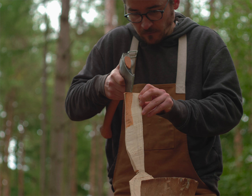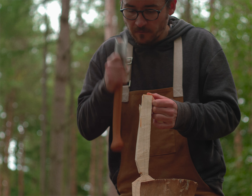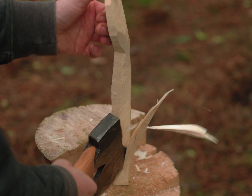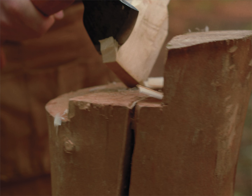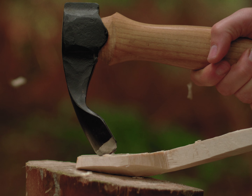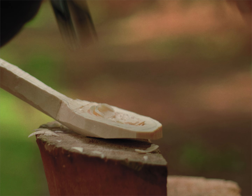The more you carve, the more you experiment with different types of woods, the more you learn about the different properties and why one particular wood is perhaps better than another, or even just gives you a different look. That's the great thing about green woodwork — it's all about making use of what the wood wants to do, rather than fighting against it.